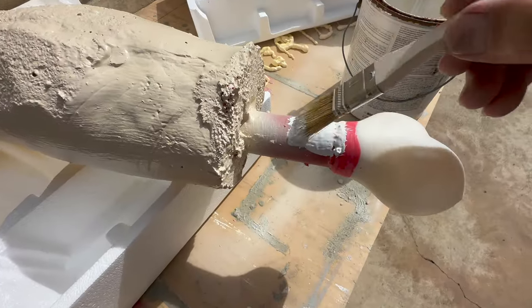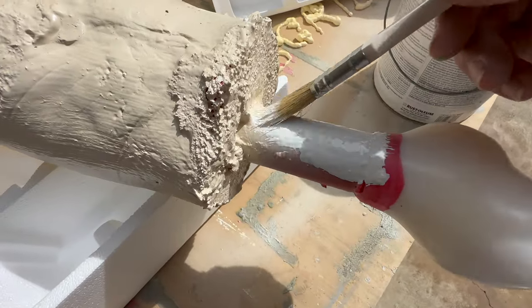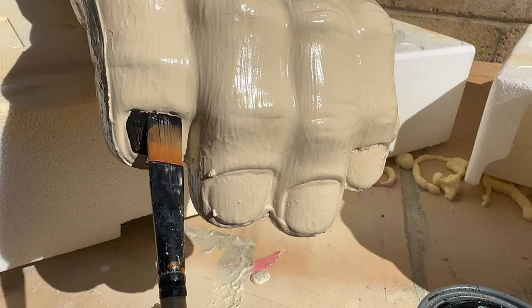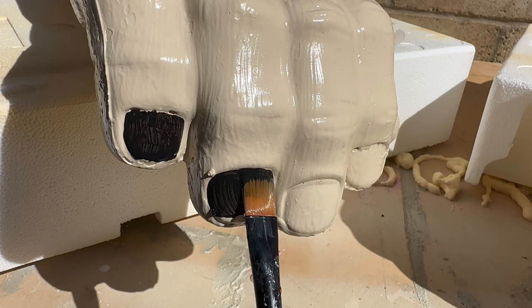I'll brush some white paint onto the bone, and finally I'll paint the fingernails black for some contrast.